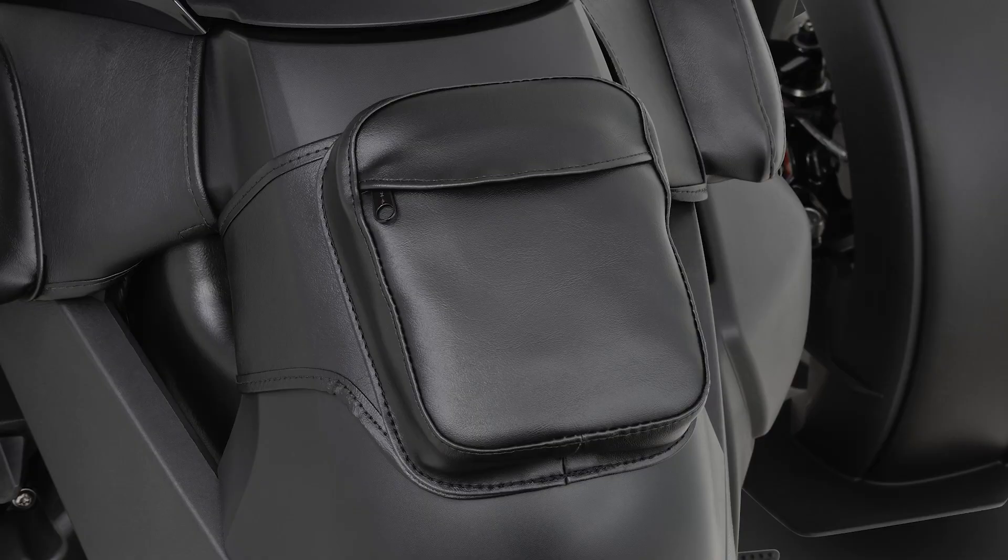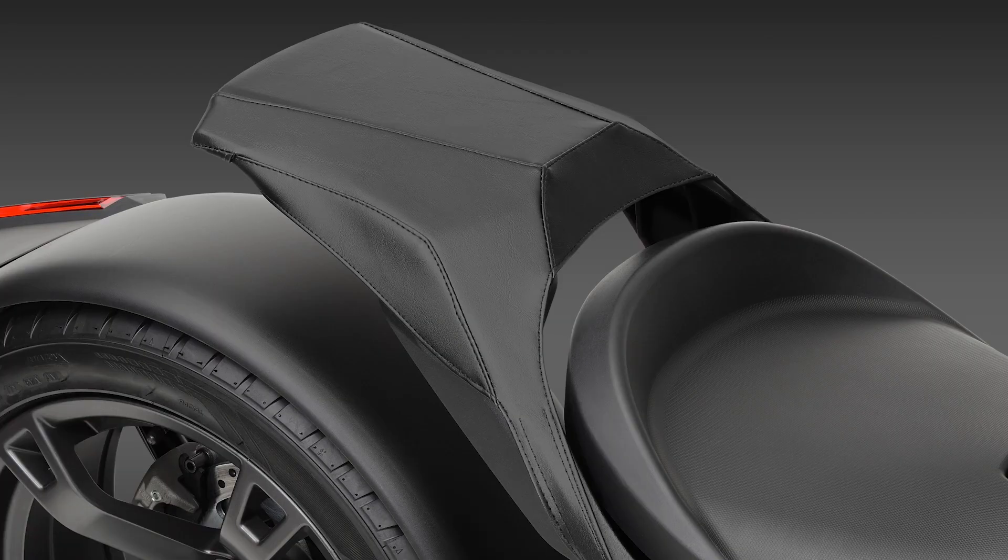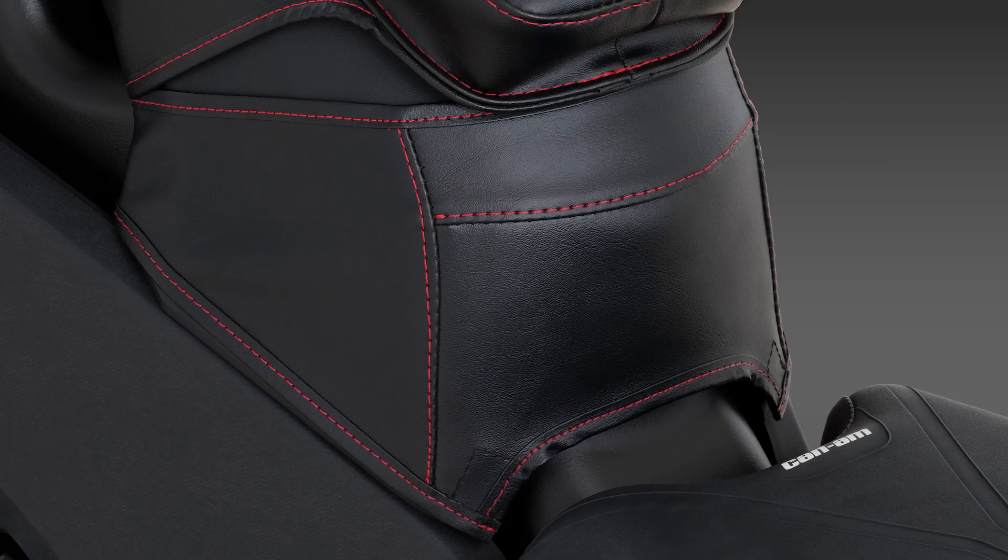Add more storage and space and get a custom look — a win-win. Check out our complete line of covers and storage solutions to make your Riker stand out.